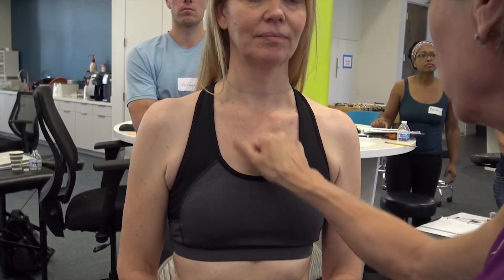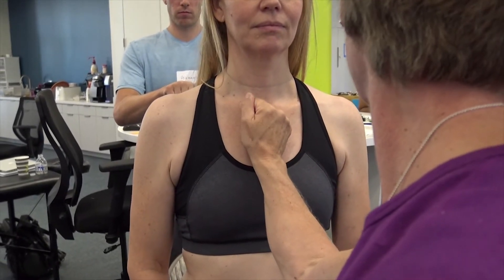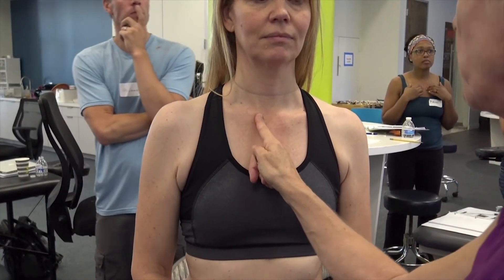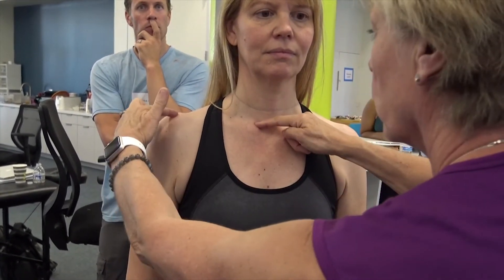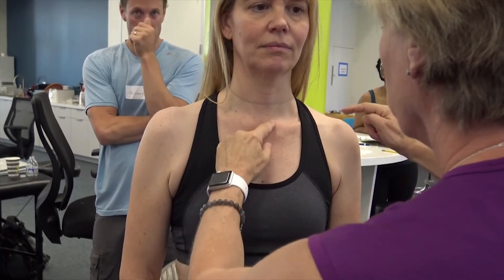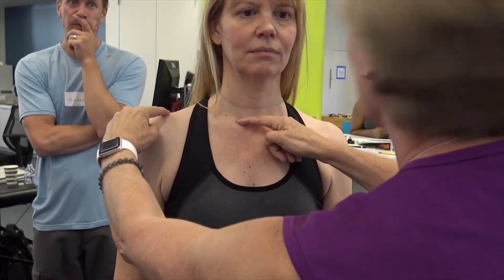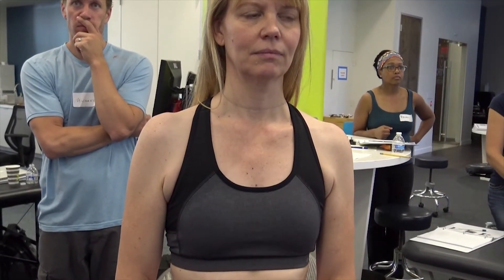What happens in this situation is as the manubrium rotates to the left, it side bends to the left. This side bending to the left is pushing the medial end of her clavicle up and the lateral end of the clavicle down. Looking at the relationship between the medial and lateral end of the clavicle on her right compared to her left, there's slight elevation on the left side and it's more horizontal on the right. That is because of this side bending of the manubrium.